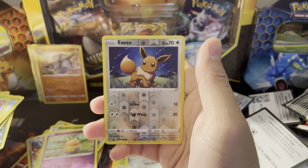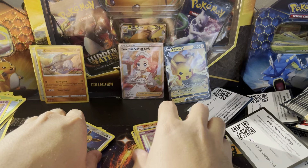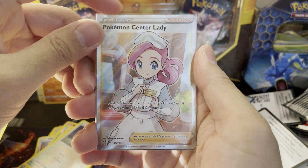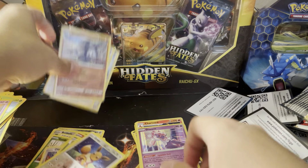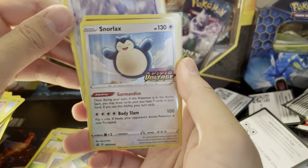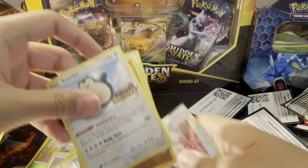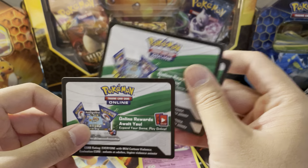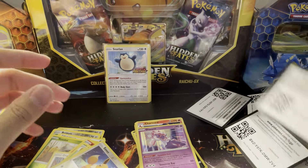Duskclops, Whismur, Exeggcute, Beldum, Blitzle — reverse Eevee — and our final rare in today's video is Diancie holographic. Pikachu V is our only V of the video, but the big hit in the packs is Pokemon Center Lady — a cool looking full art trainer. Our promos: Donphan stamped, Lugia (my favorite of the three), and two Snorlaxes. Thanks for watching — please subscribe, hit the notification bell, and smash that like button. Here are three bonus code cards — enjoy, and tune in next time!